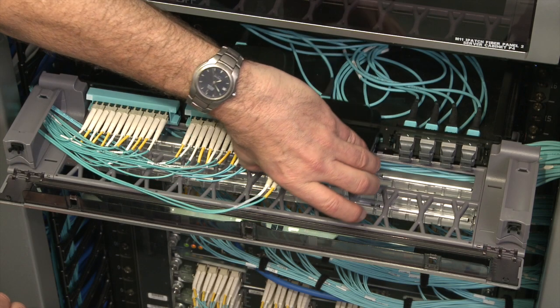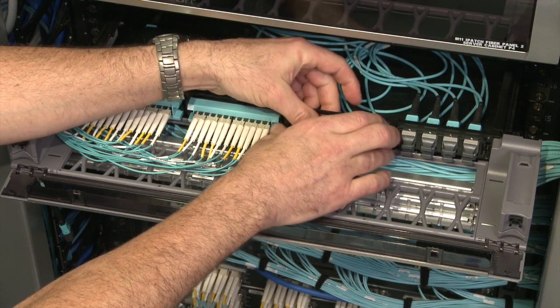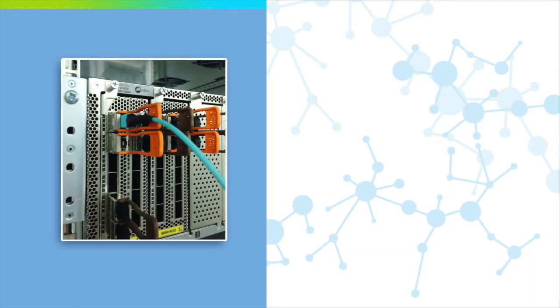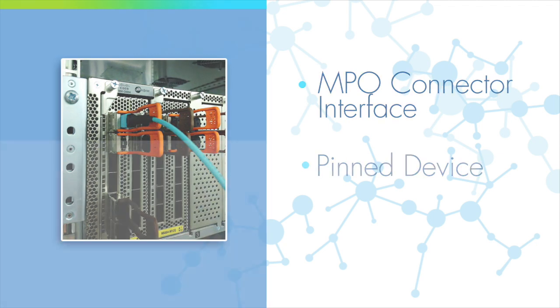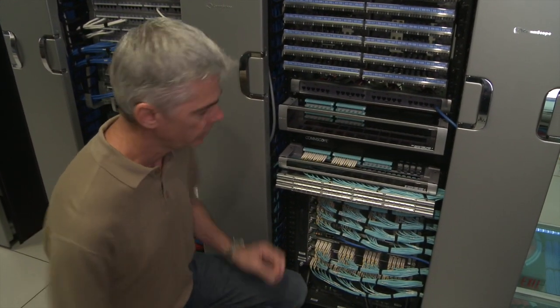This switch uplink changes from a 10GBase SR serial duplex link to a 40GBase SR4 parallel link. Once the optics in the switch have been upgraded, the LC duplex patch cord is replaced with an MPO patch cord. The 40GBase SR4 port on the switch includes an MPO connector interface. This transceiver is a pin device, requiring the MPO patch cord to be unpinned on the equipment end.